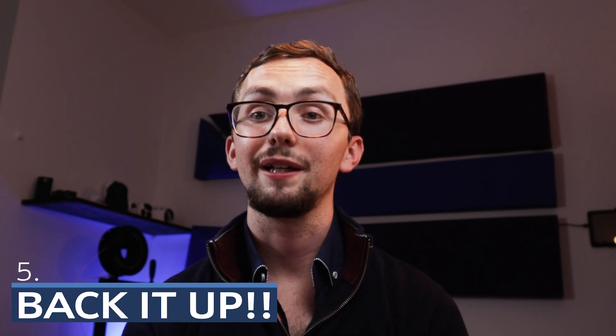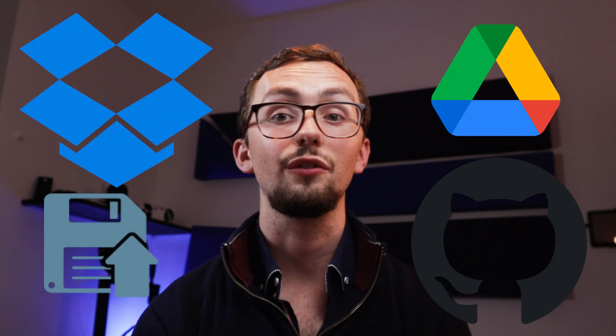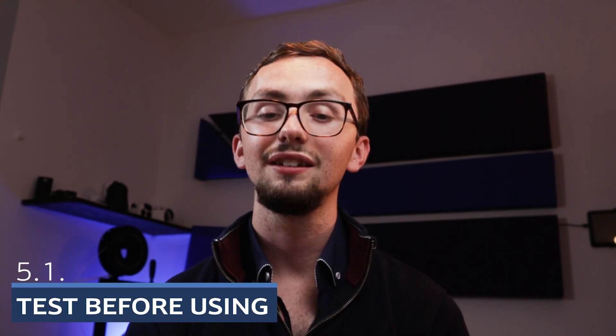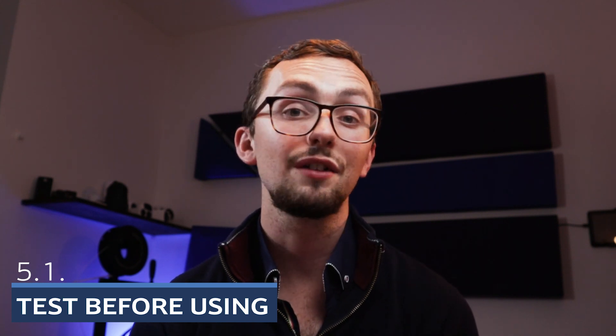My last point is an obvious one: back it up. I know it's obvious because nobody does it, everyone forgets or thinks they've done it and then they haven't. Set up a system where it automatically backs up to your Google Drive, Dropbox, or GitHub every week and life will be so much better. Don't just save a snapshot on your Pi, because when your SD card dies you lose it — back it up off the device. And if you can, test things before you implement them. If you're running a virtual machine, have a duplicate Home Assistant instance where you can try the latest firmware and automations before putting it onto your main system. Think of it like a beta test.